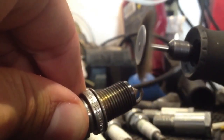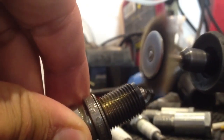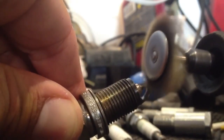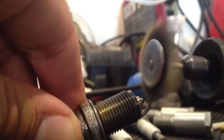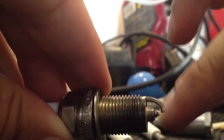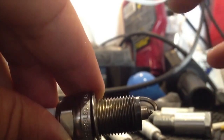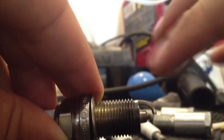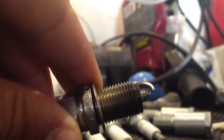And then you just... That's perfect. What this does is — side gapping lets the explosion from the spark be more exposed to the positive electrode.